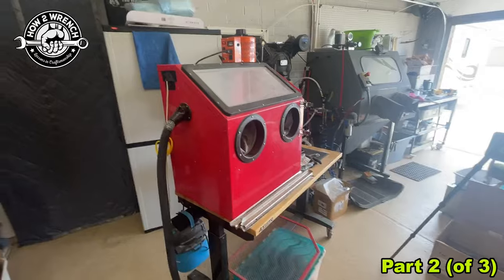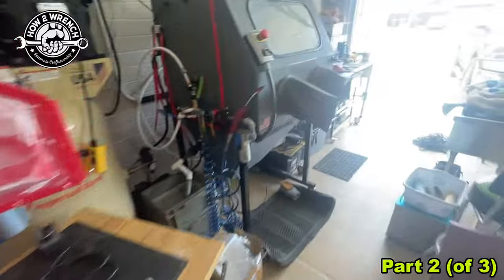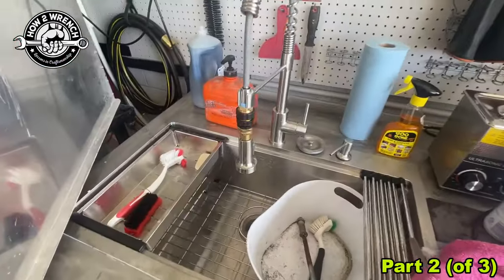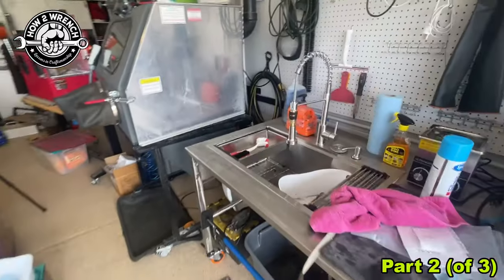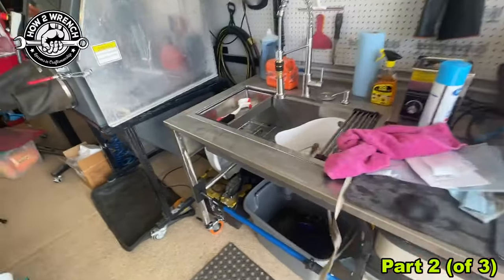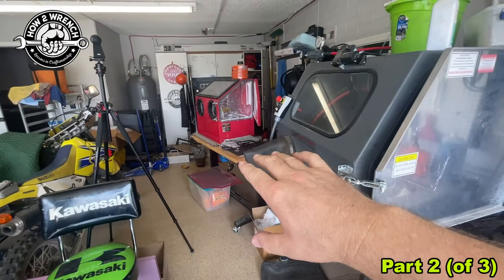With the soda blast, you are able to literally get done with the part, come over to a sink, wash it off, and you're done. There's no left-behind sand or media to worry about. You have to watch our other videos with this whole restoration area, making this table and sink and having my parts washers on there — it's going to be pretty cool. That is the fantastic thing about soda.